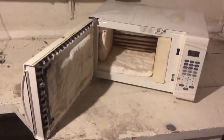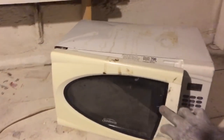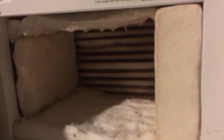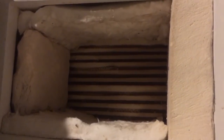Today in the workshop slash dungeon, we have converted this dumpster microwave into a furnace. If we grab our extension cord here and plug it in, we can reach in the back here. And now we have a nice toaster oven.